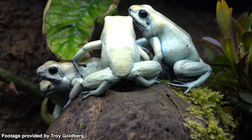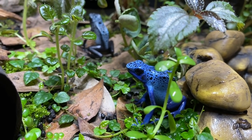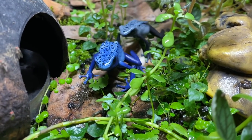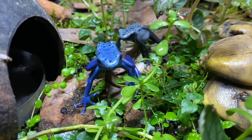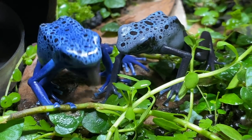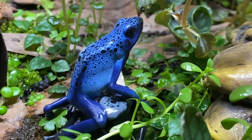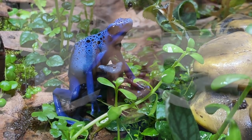They're just incredible dart frogs. You may or may not know that in the wild, phyllobates are actually the most toxic of the dart frog genera. But for those unaware, dart frogs are actually harmless in captivity. In fact, we would do them more harm touching them with our bare hands, because the prey items they consume are what enable them to produce the toxic chemicals in their skin. In captivity, they don't eat that same diet, so they don't produce that toxin.